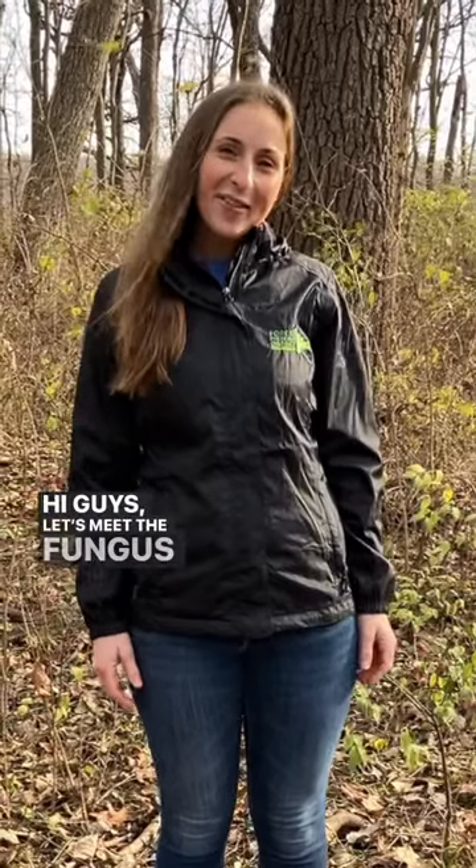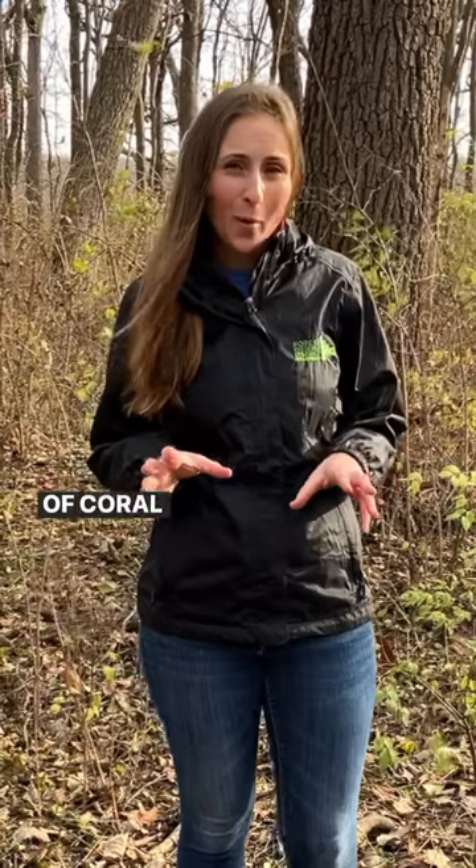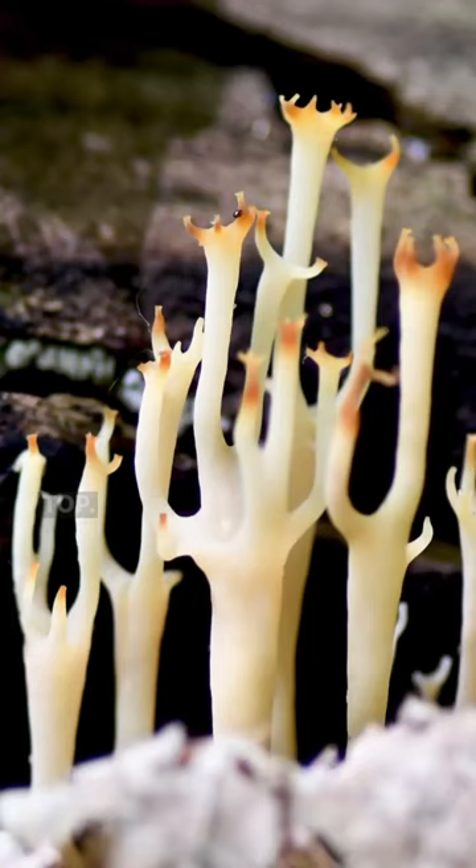Hi guys! Let's meet the fungus Amungus. This is the crown-tipped coral fungus. Crown-tipped coral fungus looks kind of like a bleached piece of coral, and each little branch has a tiny little crown on top.